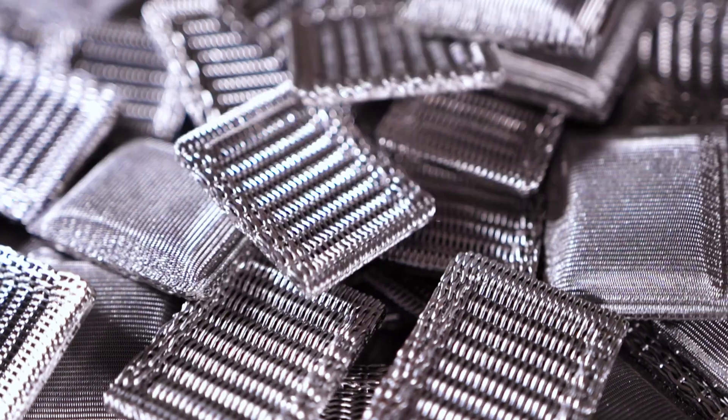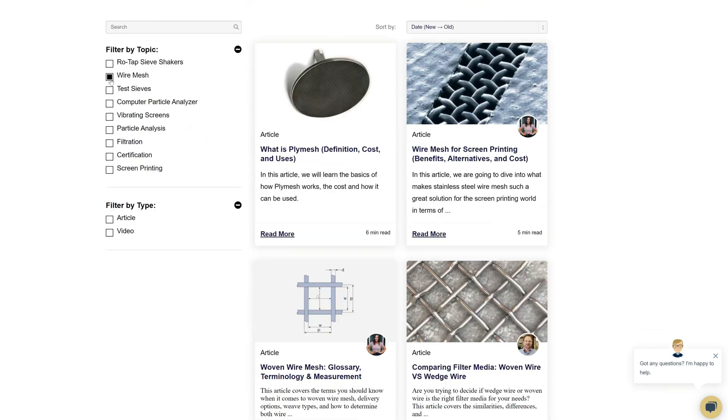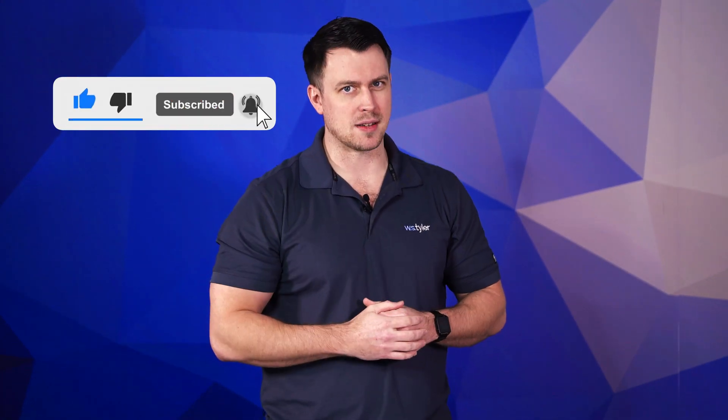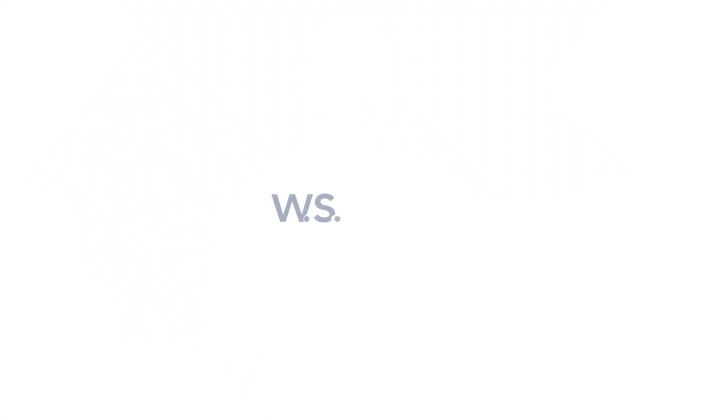WS Tyler has proudly worked to learn the needs of our customers inside and out so that we can deliver the mesh solutions that genuinely help you feel peace of mind. Thank you so much for watching. If you have any questions, fill out a contact us form by clicking the link in the description. If you'd like to learn more about woven wire mesh or any of our other products, we have a learning center filled with written and video content. Don't forget to subscribe and ring that bell to keep up with all things WS Tyler. My name's Sam Badger — see you in the next video!